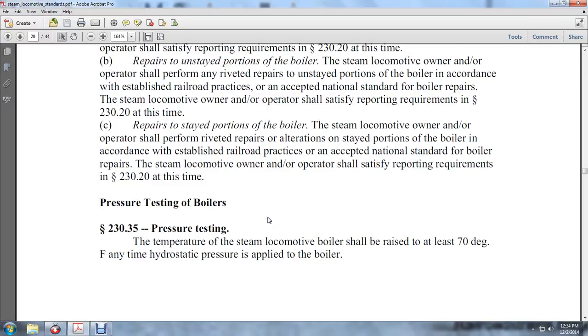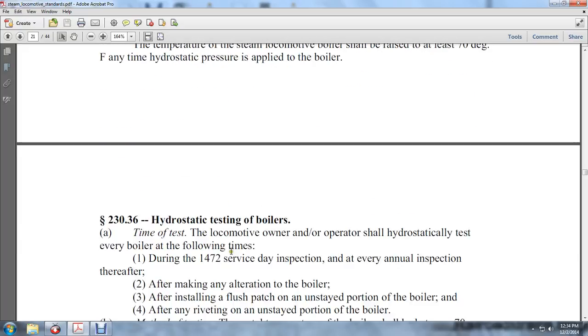Pressure testing of the boiler, 230-35, pressure testing. The temperature of a steam locomotive boiler shall be raised to at least 70 degrees Fahrenheit at any time the hydrostatic pressure is applied to the boiler.